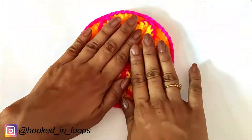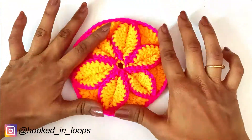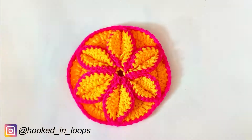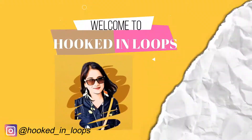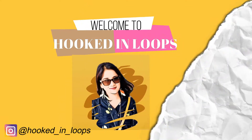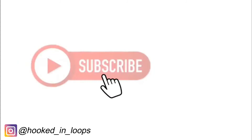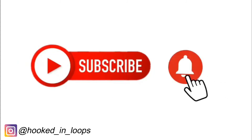In today's tutorial I will show you how to make this very beautiful and easy crochet hot pad, pot holder, showpiece, or coaster. Hi, I'm Shaburi from hookingloops.com. I make various kinds of crafts tutorials in my channel, so please subscribe to my channel, hit the bell icon, and don't forget to like, share, and comment.